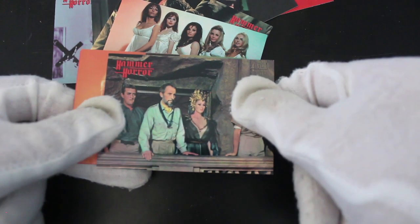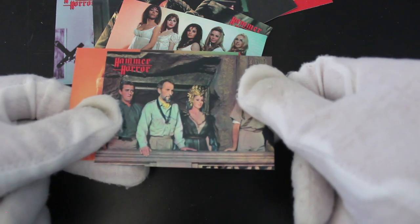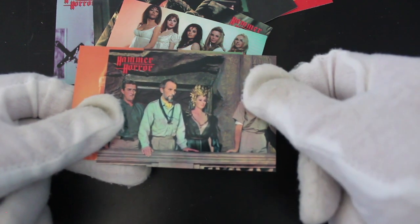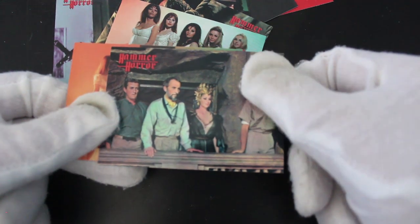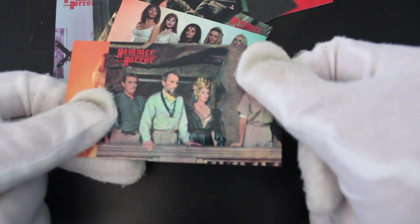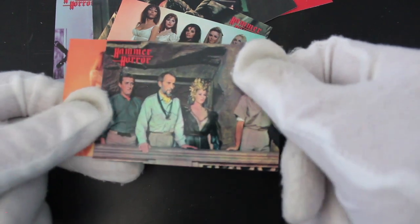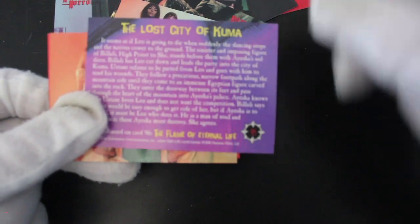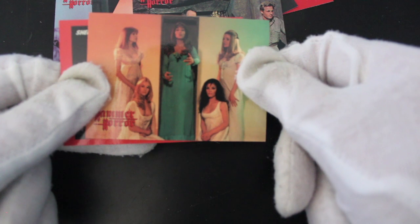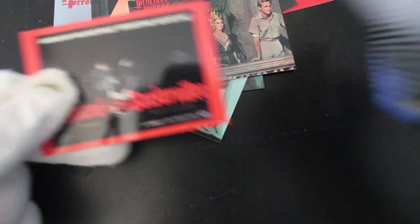We've got Peter Cushing again — he was in them all! He just rocked up to everything, even if they didn't ask him. He's like, 'What am I doing?' 'Oh, Peter — hiya! We didn't know you were coming in today.' 'Yeah of course I am, I want to be in all these things. What are you making?' 'Oh, we're just doing a Dracula.' 'I'm in that — I'm Van Helsing.' 'We're going to try somebody else, Peter.' 'No you're not, you're having me.' That was Peter Cushing there, on the set of every Hammer film ever.